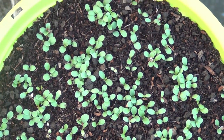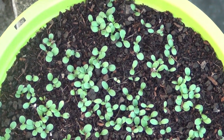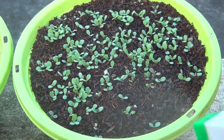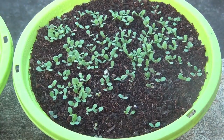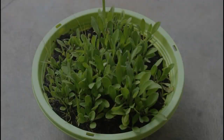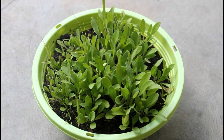After seven days you can see that most of the seeds have germinated. Please keep the soil moist, and at this stage if possible please use a sprayer to water the seedlings.